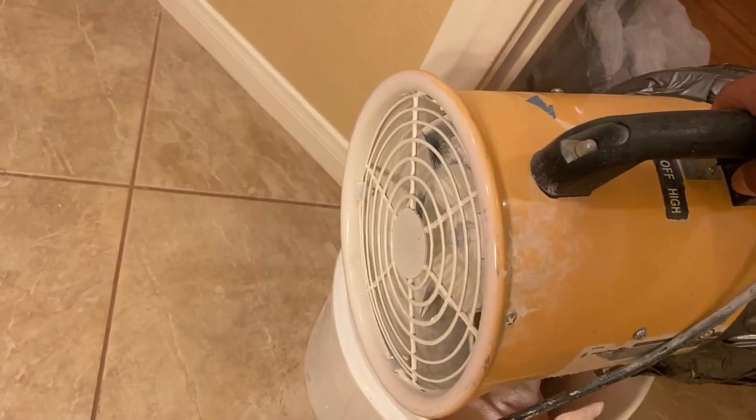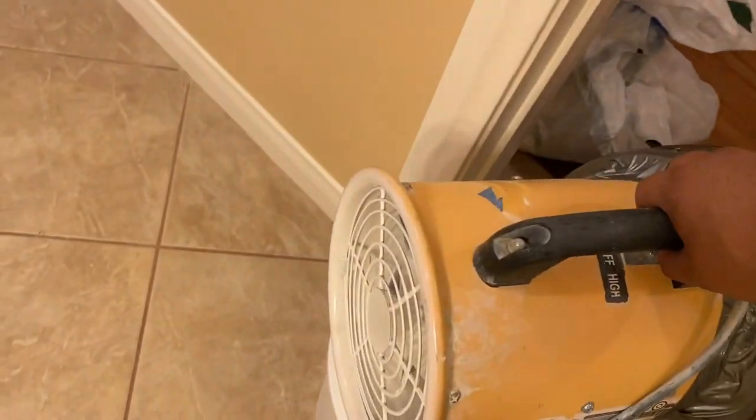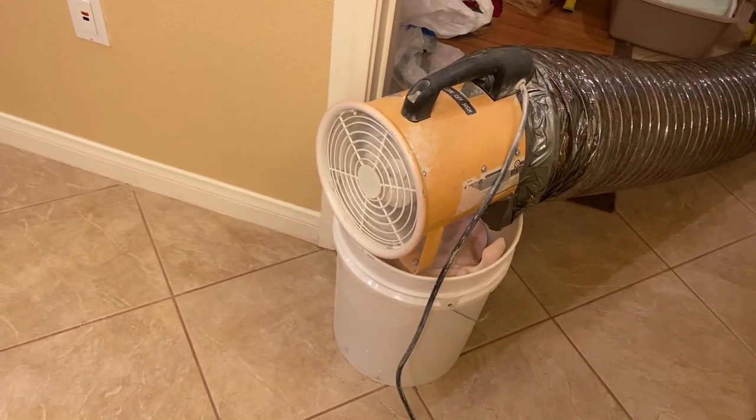A lot of you have asked what I use to ventilate, so I wanted to bring it up here. I've got all of the information down in the description box below if you wanted to check out pricing or see if you wanted to get one for yourself. But here it is — you can actually hear how loud it is.